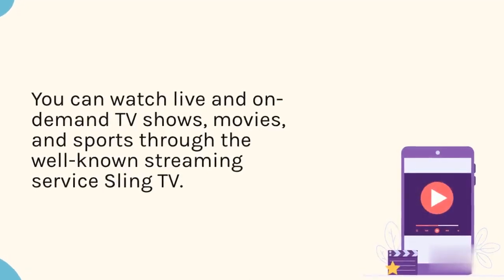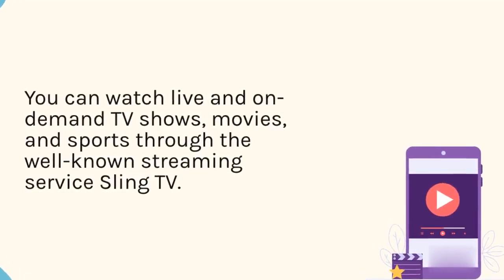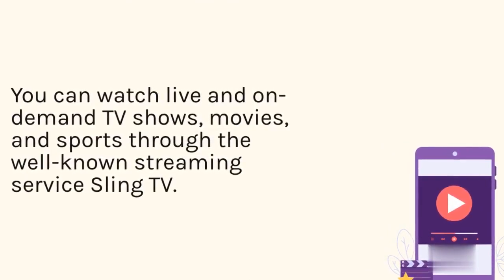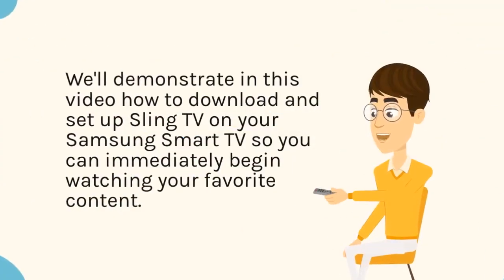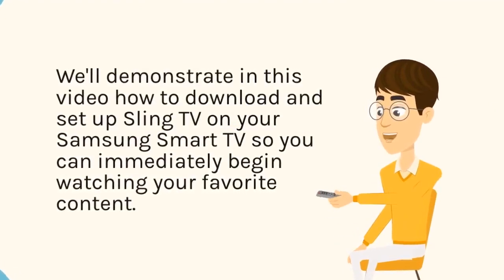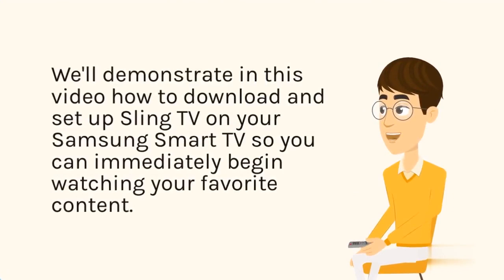You can watch live and on-demand TV shows, movies, and sports through the well-known streaming service Sling TV. We'll demonstrate in this video how to download and set up Sling TV on your Samsung Smart TV so you can immediately begin watching your favorite content.